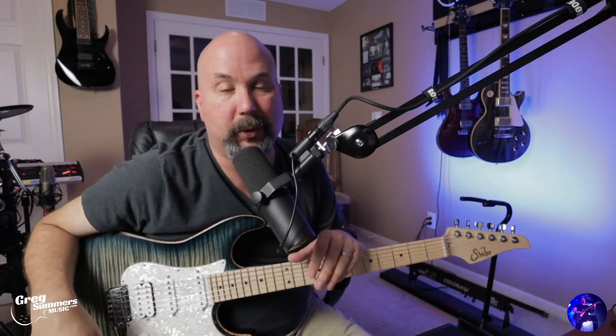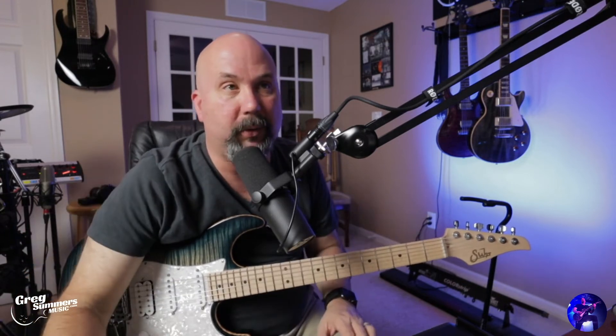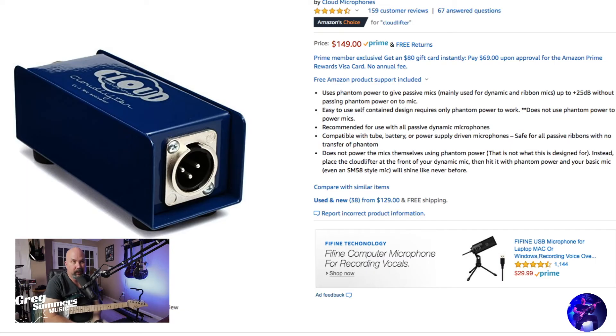The biggest thing with being a low output mic is that it needs some sort of boost. It works best on spoken word or voiceovers. Most people recommend this thing called the Cloud Lifter — I'll show it on screen now. This provides up to 25 decibels of clean boost; I think they use some sort of JFET circuit. This is specifically for dynamic mics, so if you've got a phantom-powered mic you don't want to use this at all.